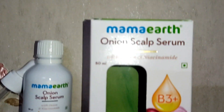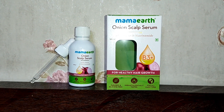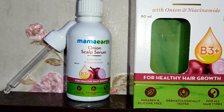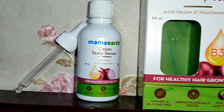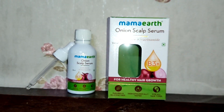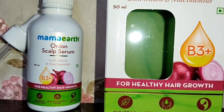Let's talk about the ingredients. First, as I mentioned, it contains onion, which has antioxidants that make your hair very strong. Then there is niacinamide — that was a new term for me, so I googled it and came to know that it is a form of Vitamin B3. This means your roots are very healthy, your hair is strong, and your scalp is also clean and clear.